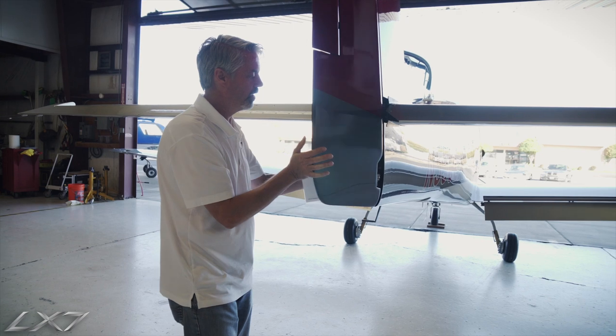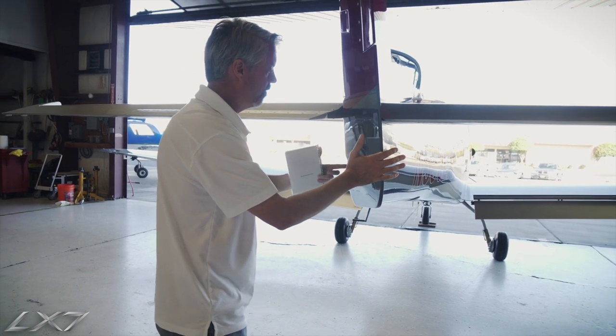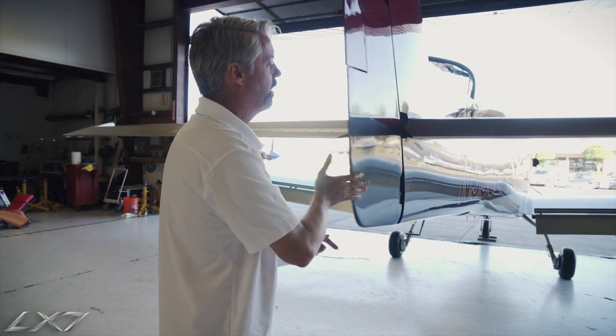The rudder stops are built into the lower rudder hinge, so we can verify that it hits the hinge at one extreme, then move it over to the other extreme and verify that it is there as well.